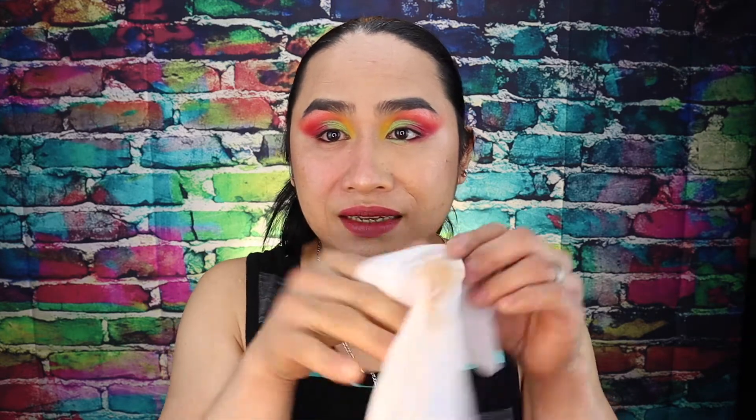Ayan. May mirror ako dito sa baba. Ganyan. Ayan. Tingnan mo yung foundation ko. Tingnan natin kung maganda ba yung look na to without foundation. Tapos, may lipstick tayo. First time ko itong gawin sa my channel, kung paano ako magtanggal ng make-up. Ganon.